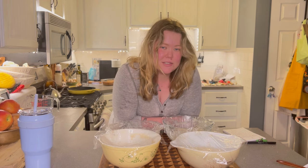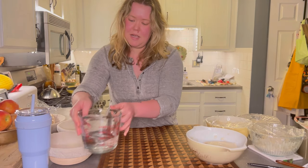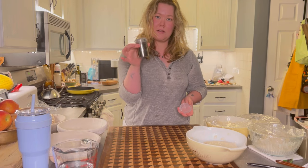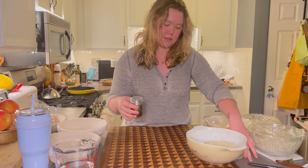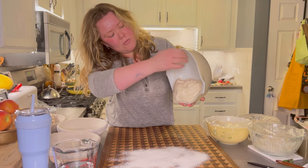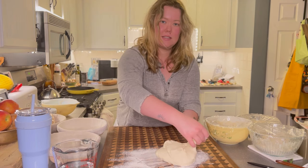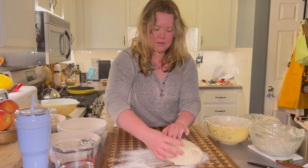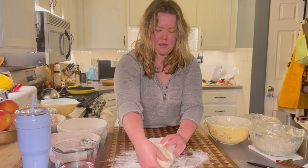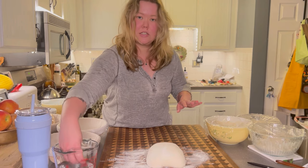The dough has been rising, so now it's time to shape the dough and put it in the refrigerator overnight. When I shape mine, I have a cup of water off to the side and a little shaker with bread flour. Sprinkle some flour further from me on the board, gently help it out without deflating it. Take each side, stretch it out, bring it across from the bottom up, and the top one back, then flip it over.